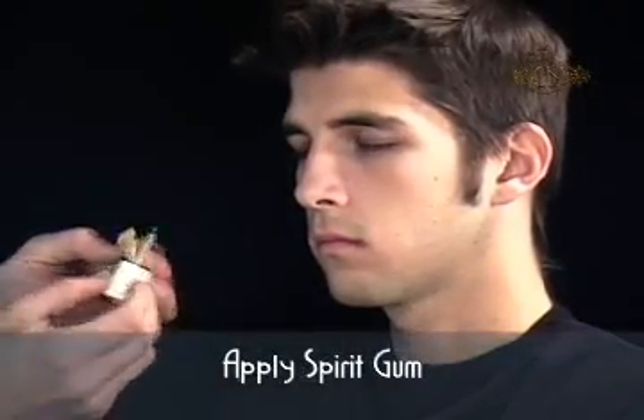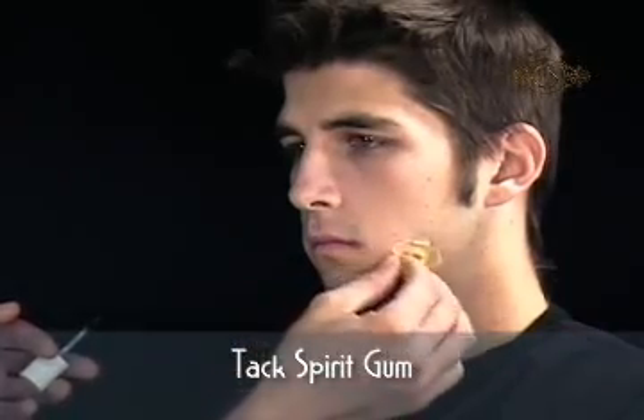Start by positioning the piece on your skin and checking for fit. Apply a thin coat of Cinema Secrets Spirit Gum to the areas of the piece that will touch the skin. Tack by lightly pressing and pulling until the Spirit Gum becomes sticky.